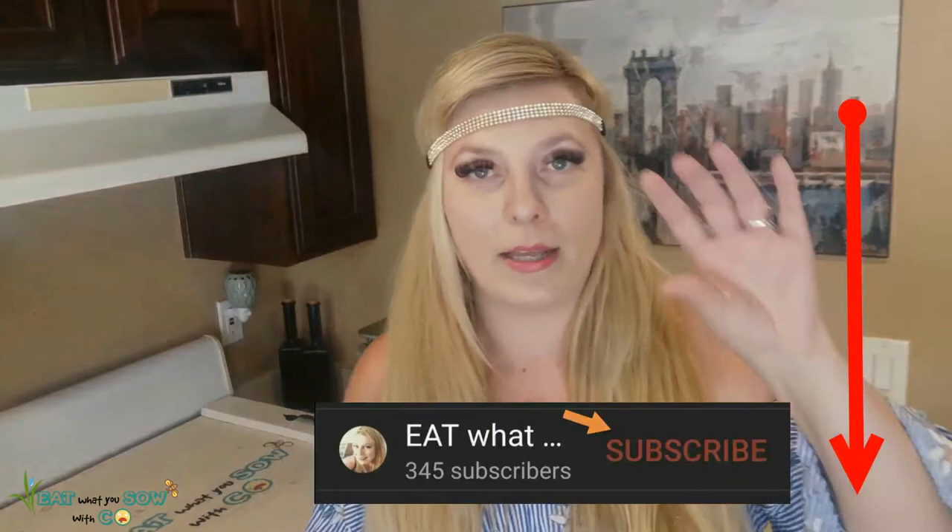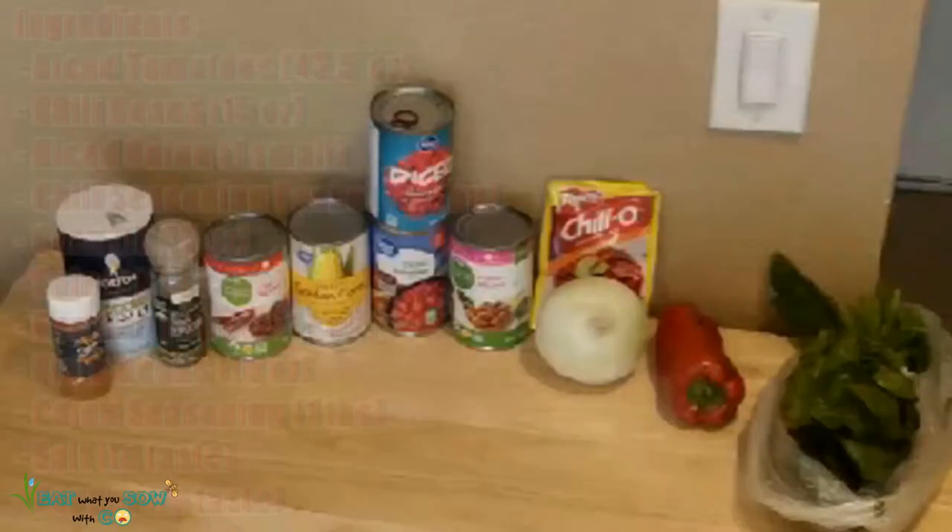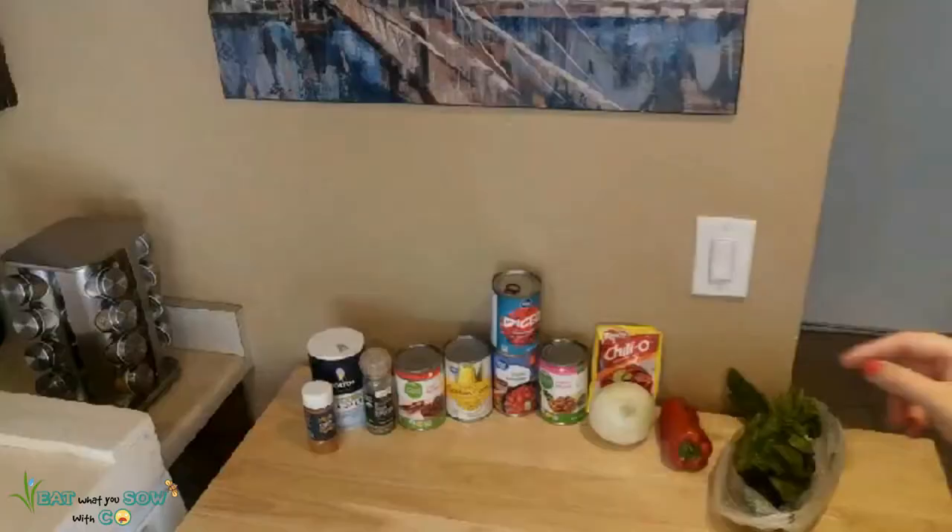It is so hot here in Vegas — got the AC blowing and I'm still hot. Anyways, I have no idea what I'm doing. I've never made crock pot chili. I think I made homemade chili a couple times but never crock pot chili, so I'm literally just making stuff up. These are the ingredients I think we're gonna use and we'll see how much fits in the crock pot.